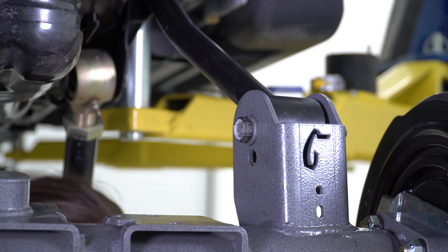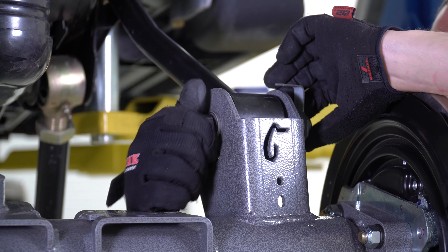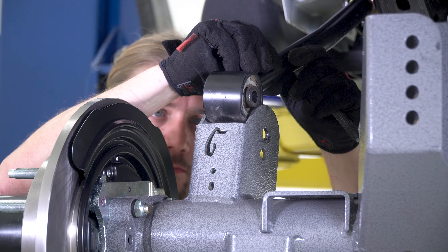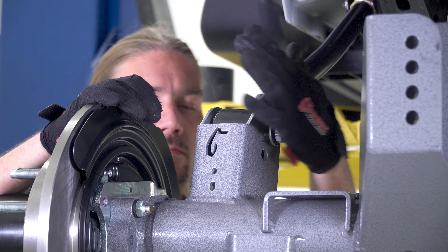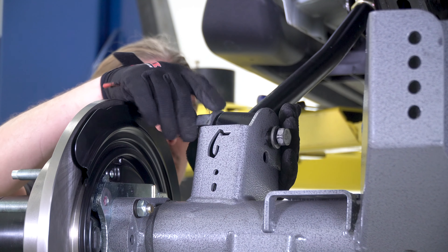The first step in installing the Extreme 70 axle is to bring in the upper control arm and align it into the upper control arm bracket on the housing, followed by threading in the 21 millimeter bolt through the bracket and arm. Finish by installing the factory nut plate to the 21 millimeter bolt to secure the arm in place. Repeat this process on both sides but leave them loose until the lower arms are in place.